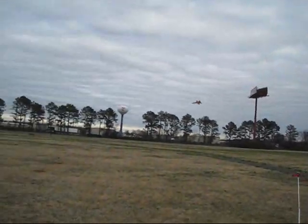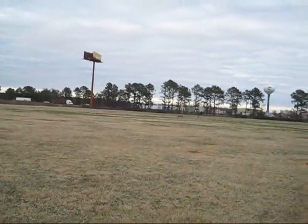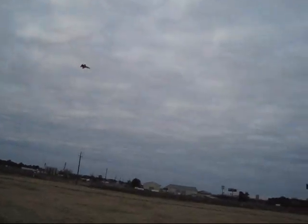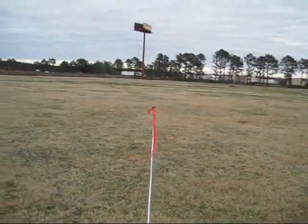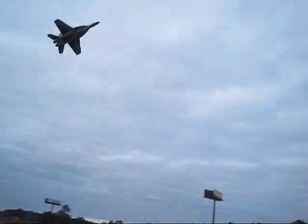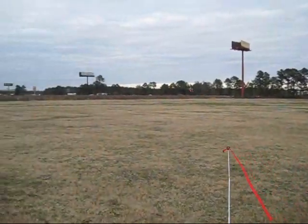I'm flying this thing almost like the way I fly my push-prop planes, just to add some fun to it. Of course, this one doesn't respond as good as the push-prop, but still, you can see we can still control it at low altitude and low speed.